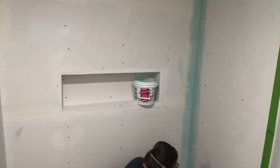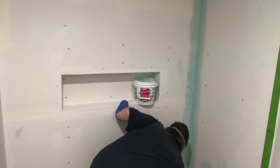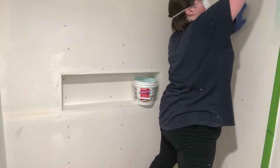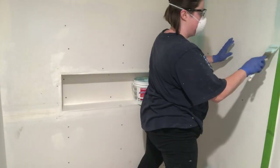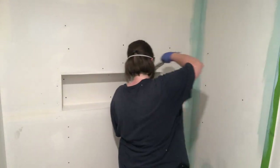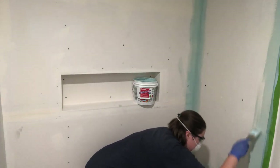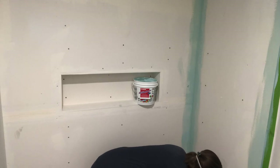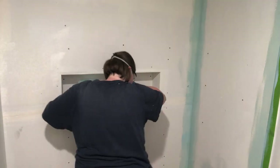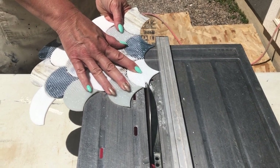Be sure to follow the specific directions for the brand you're using. For this Aqua Defense, you're supposed to use a paintbrush to apply the waterproof membrane to the joints of the shower and allow it to dry before adding the rest of the membrane to the remaining shower walls. For that you use a 3/8-inch nap roller and apply it just like you're painting a wall. Make sure the product is dry before adding the second coat, and read the label to know how long it needs to dry before adding tile.